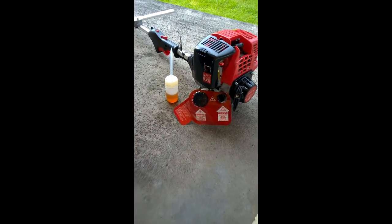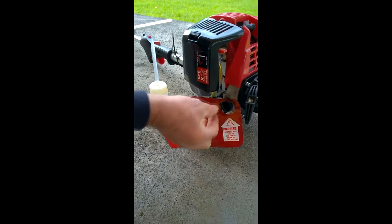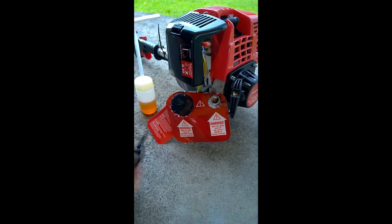Looking at the oil, this unit takes 60ml of oil and we put that into the small chamber where it's marked oil.